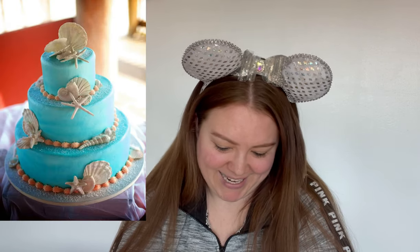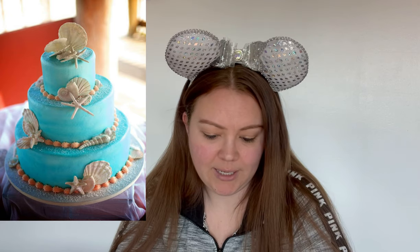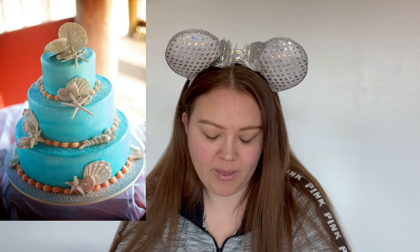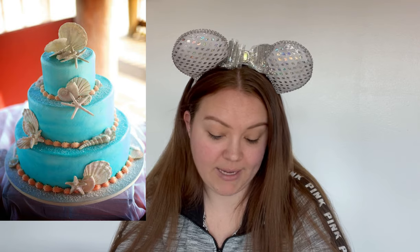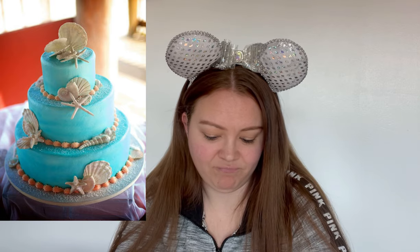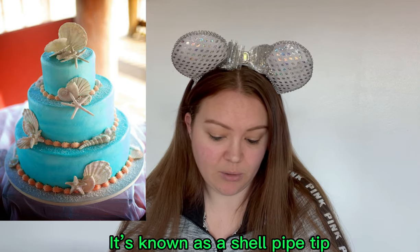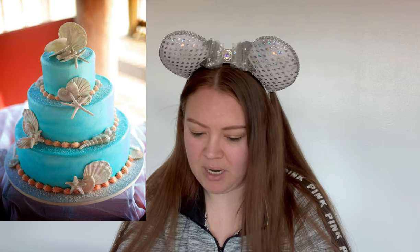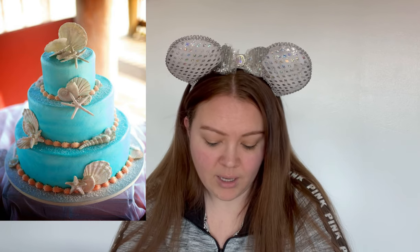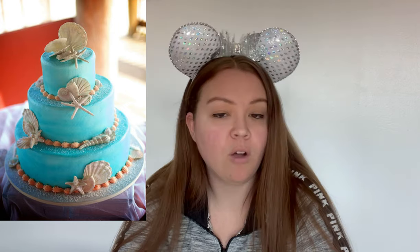Oh, blue cakes — some more blue cakes. This is cute, super cute. I'm not a big fan of how solid blue it is — I think maybe they could have added some white in it to make it look like a color wash. The piping design around the edge of the tiers is cute — pretty standard for a wedding cake because it's an easy design to do. I'm not a fan of the color, but overall, still with the brittle fish and the starfish — I'm just not a fan of brittle fish. But overall it's a really cute cake.